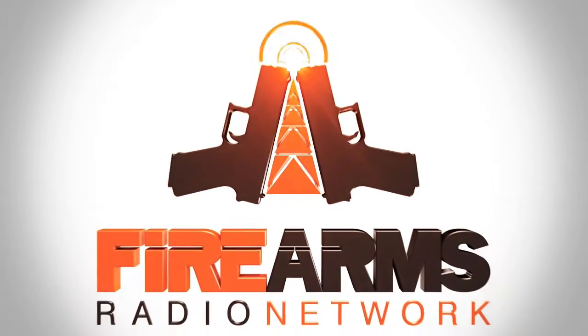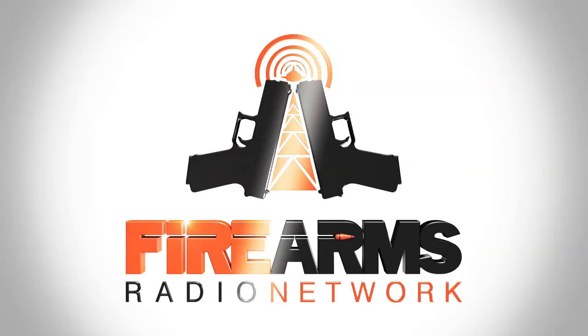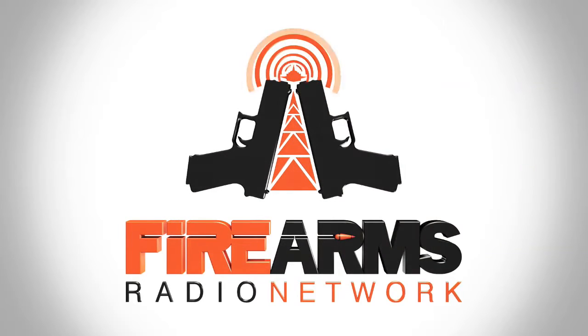The bandwidth for this episode of the AR-15 Podcast is sponsored by the Firearms Radio Network. Firearmsradio.tv